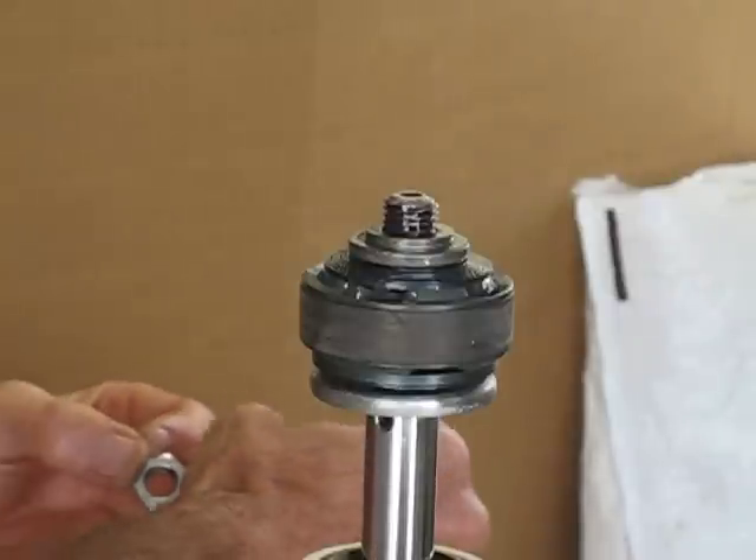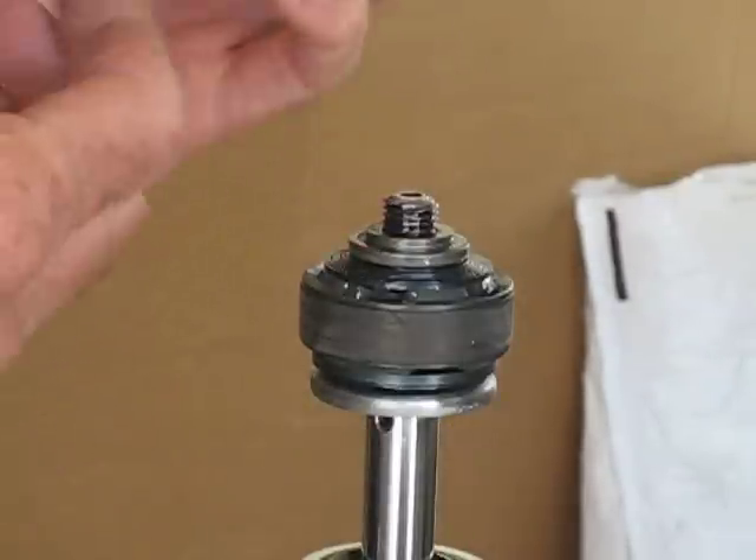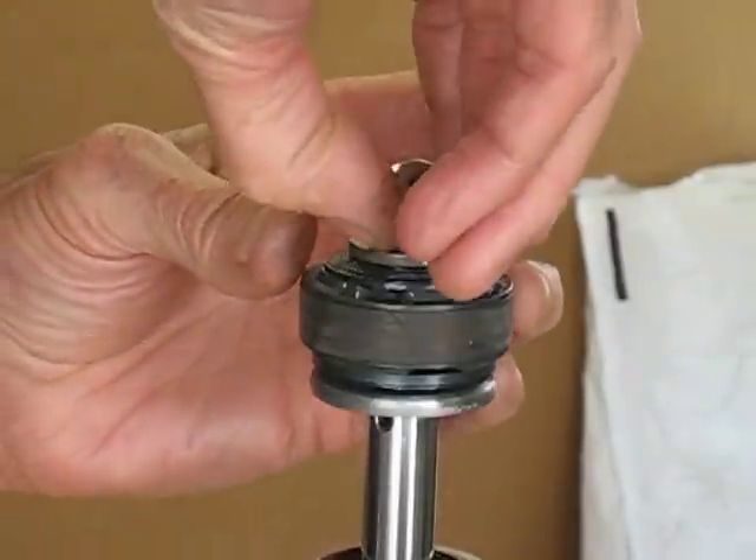And there we go. I'm going to tighten the heck out of it. I'm using a brand new nut, and I'm going to torque that.